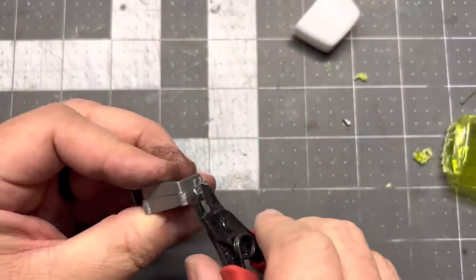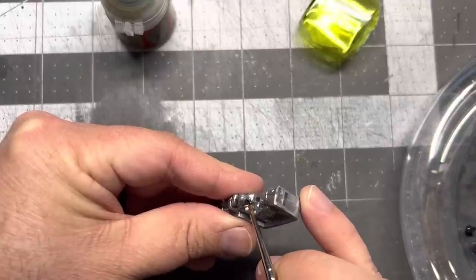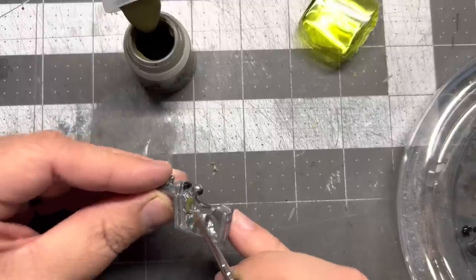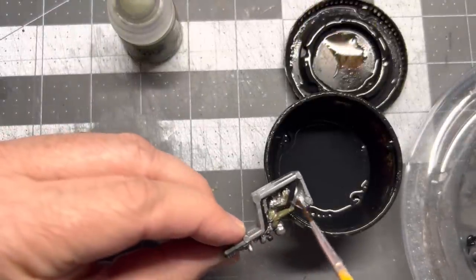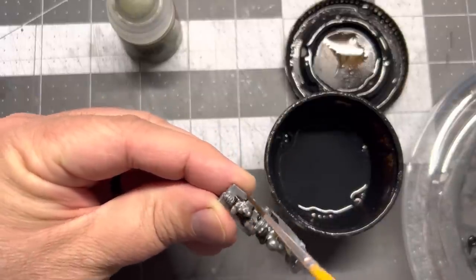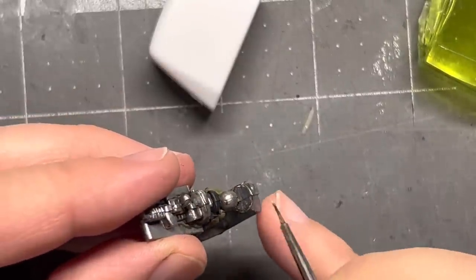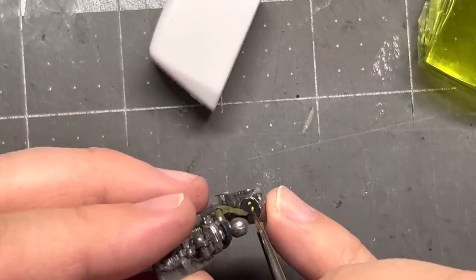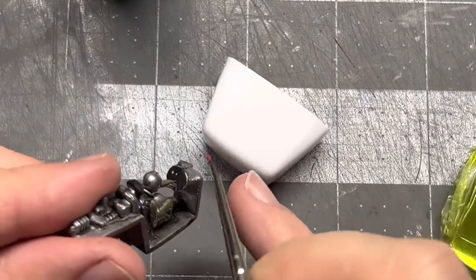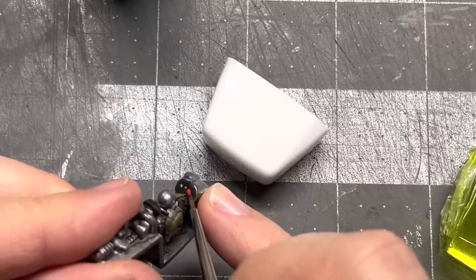I'm going to snip off these extra little pieces so I can glue it more flush on the back inside of the bottle. Adding a little bit of paint to the visor, then painting up the body. I'll add some wash — the wash gives a little bit of dimension in the different crevices. On the control panel I'm adding a couple of little green dots here and there, and then some red dots too. Not exactly sure if this will show up, but just a fun little touch.